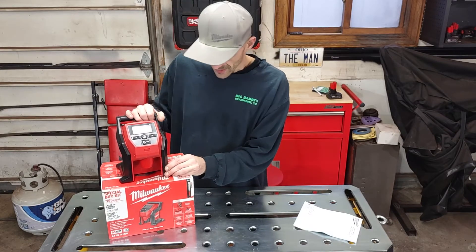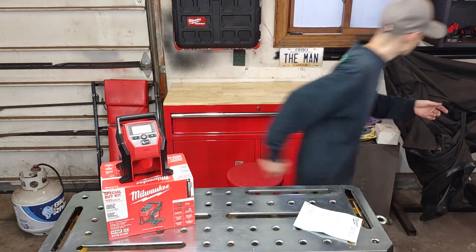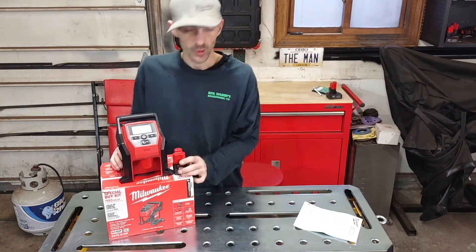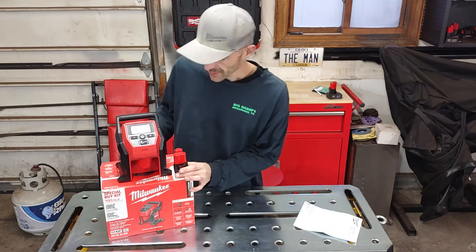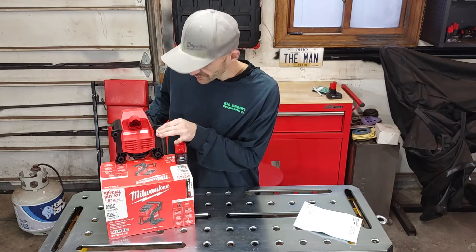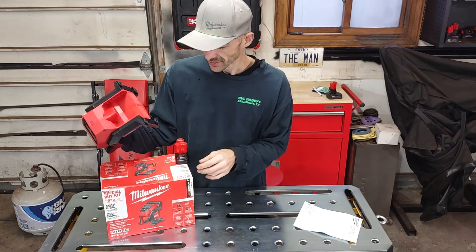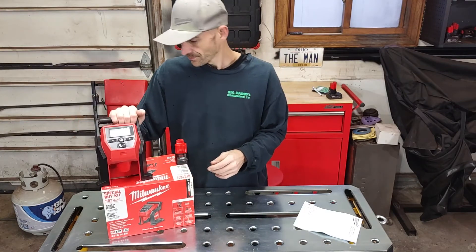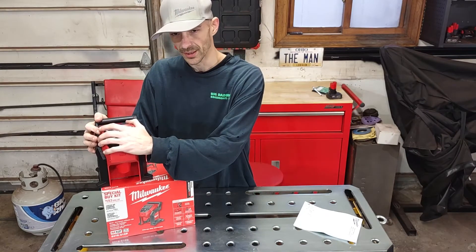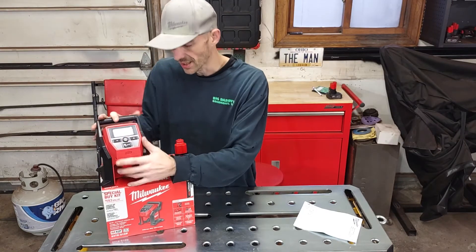I got this kit for $99 with a charger and one two amp-hour battery — though I have a whole bag full of M12 chargers already. It's got nice little rubber feet that keep it from vibrating too much on the ground and rattling around while it's pumping. It's pretty sealed up too, so I wouldn't worry about running it while it's drizzling.